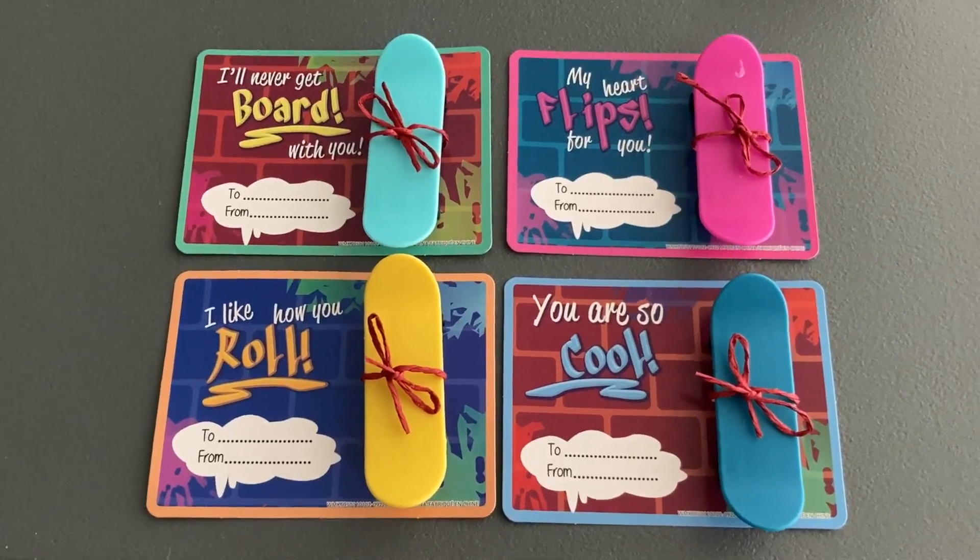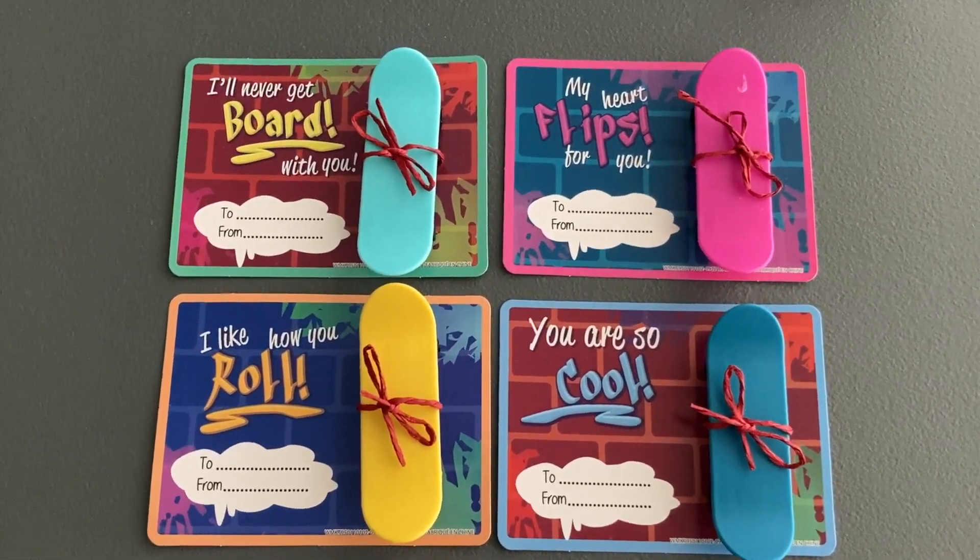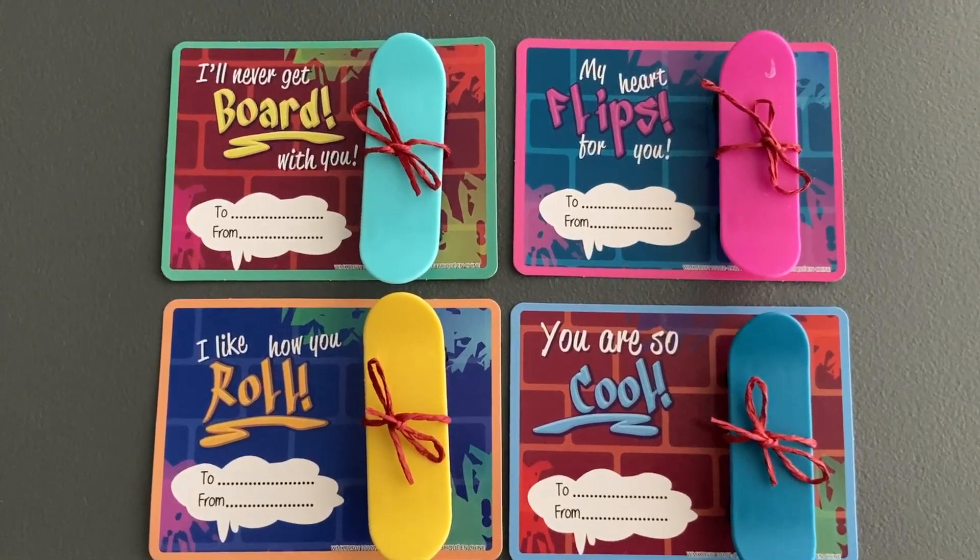Anyways, I wish all of you a happy Valentine's Day. Love yourself and the ones around you. Thank you so much for watching and I'll see you in the next one.